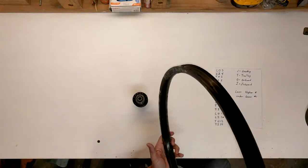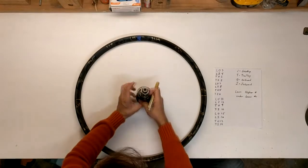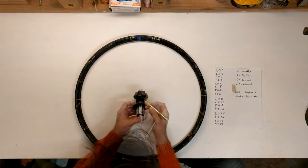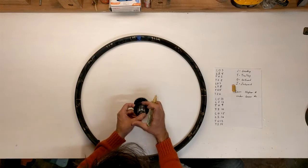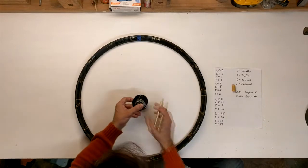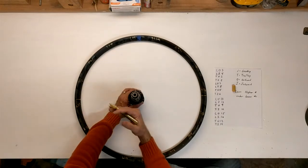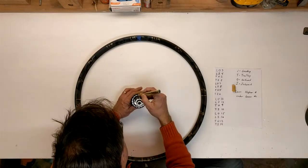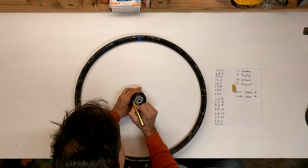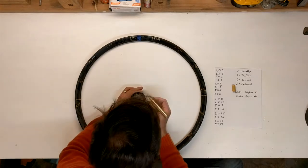I am going to flip this back over to the drive side, because that is where we are going to start. Next we are going to mark our hub. The traditional way is to find the center of your decals and point that at your valve stem. You're going to pick a space between two holes lined up with that center of your decal. I am going to number the holes going around in the same direction we marked the rim for our drive side — marking 1 through 13.